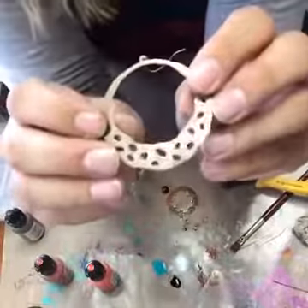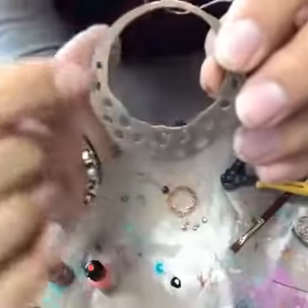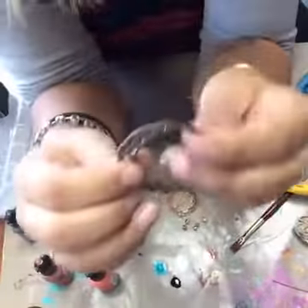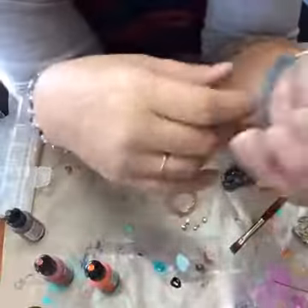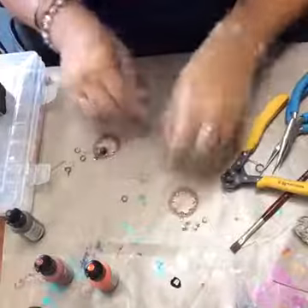It actually wouldn't be a bad idea to do the back, because you can see how the ink kind of leaks through. If you are selling them, those are the kind of details you want to think about. Finishing the back, painting the underside — those little details that don't take you much extra time can really add a lot to the finished piece and really elevate your jewelry to the next level.